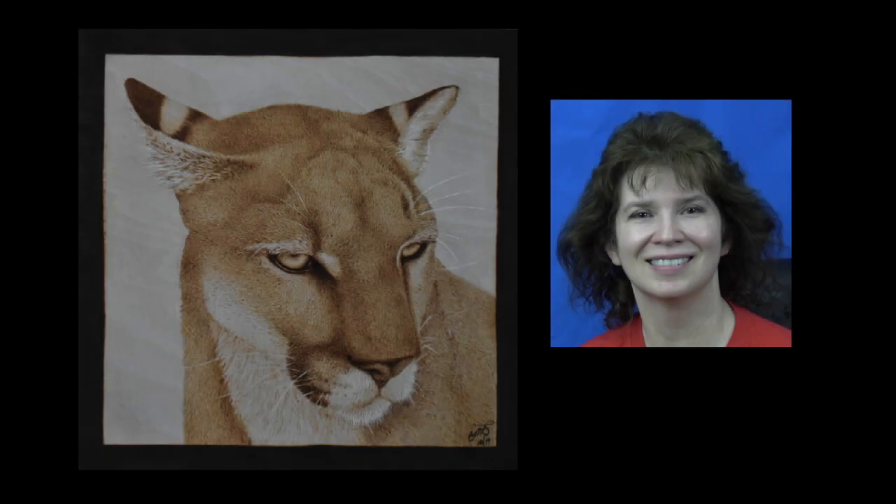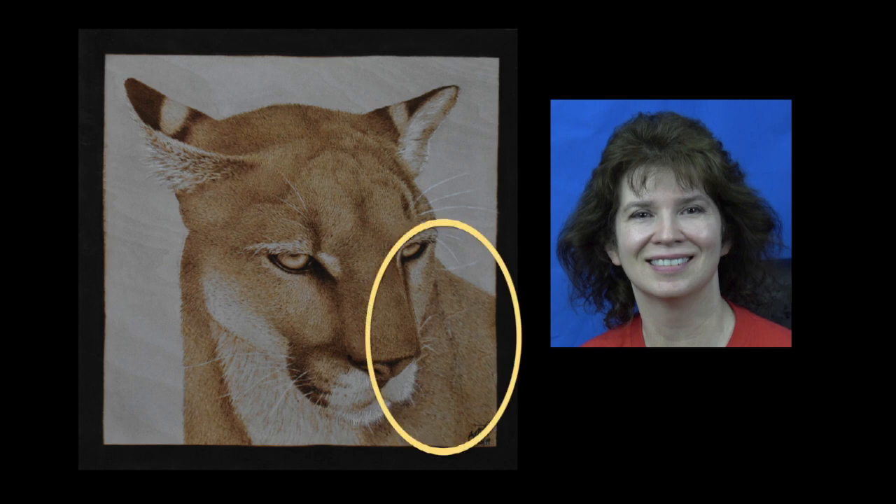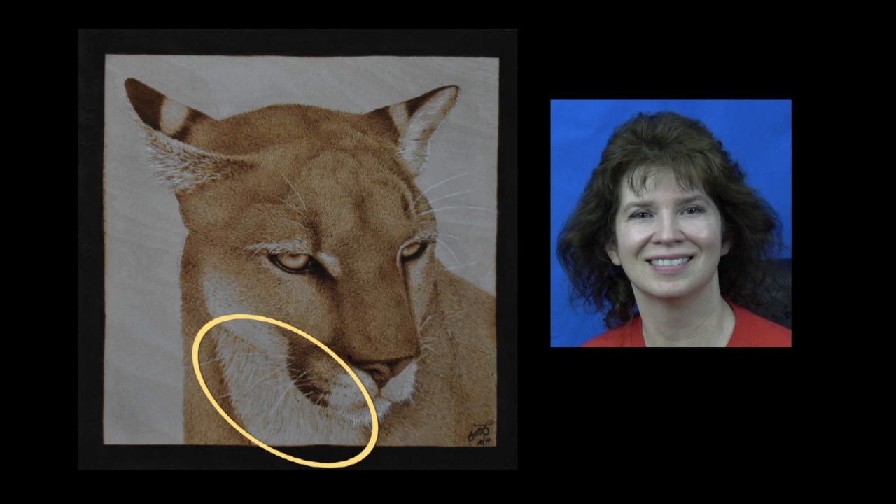Hi, welcome to Pyrography Made Easy. I'm Brenda. In this episode, we are going to take a closer look at the fur on the cougar artwork. There are two areas that we will examine: the soft, slightly out-of-focus fur on the shoulder, and the longer fur on the throat. Let's get started.